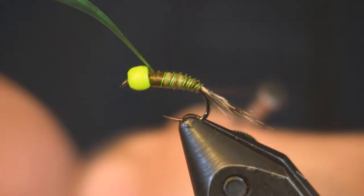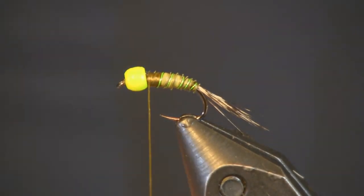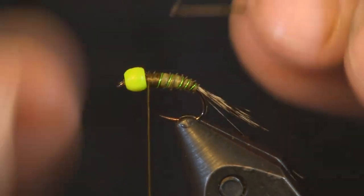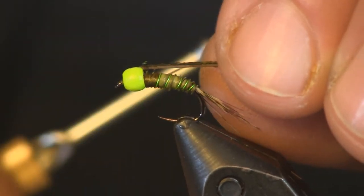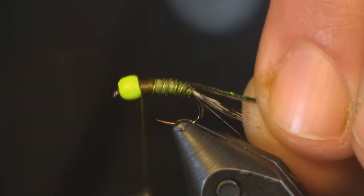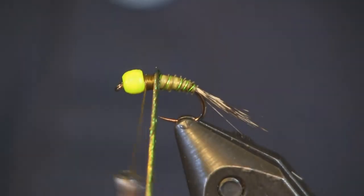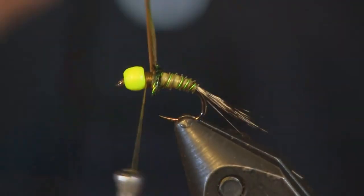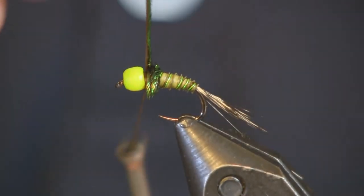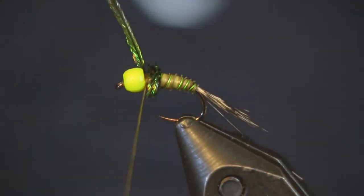Now at this stage you could use ice dubbing, but what I've been using is peacock herl — off the area around the eye, which is a nice length — but you don't need a peacock eye, any peacock herl will work. Ice dubbing will also work well. I'm going to tie this in and make a decent-sized collar. This is a size 16 hook by the way, in case I didn't mention that at the beginning. I'm going to start wrapping the peacock herl forward and wrap it about halfway up, then make two or three wraps to hold it in place.